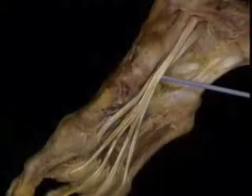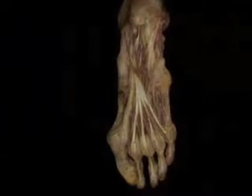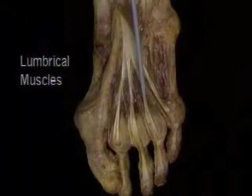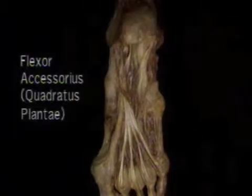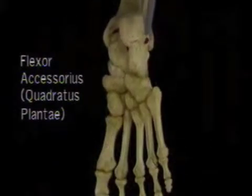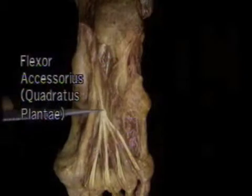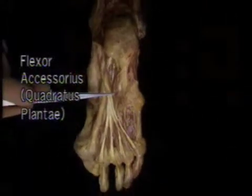Now we'll look at the middle group of muscles, which are all closely associated with the tendon of flexor digitorum longus. The middle group consists of the tiny lumbrical muscles, flexor accessorius, and superficial to them, flexor digitorum brevis. The four lumbricals are just like the lumbricals in the hand. Flexor accessorius, also called quadratus plantae, arises by two heads from the calcaneus and inserts into the deep aspect of the tendon of flexor digitorum longus. Flexor accessorius aids in flexing the toes.